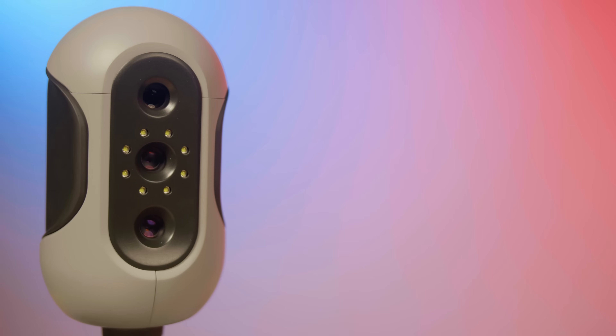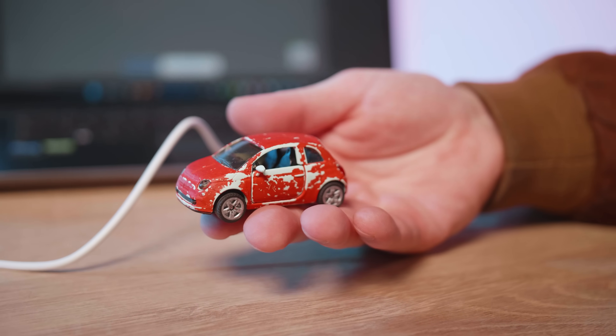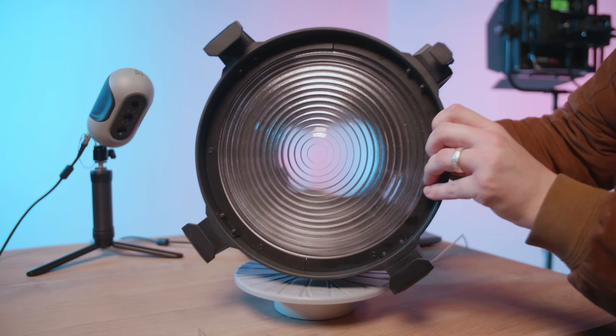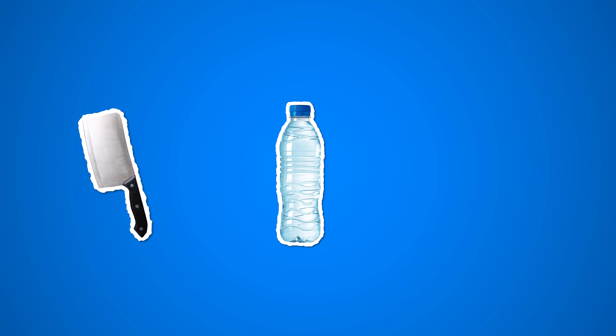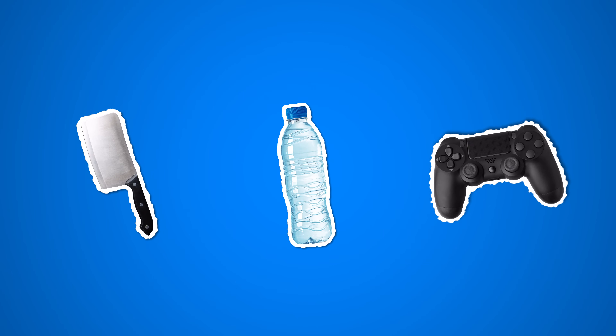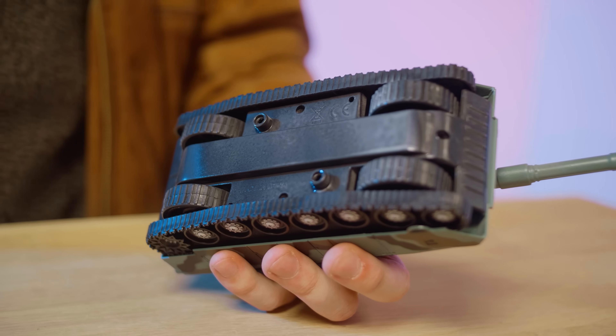Then it's time to select an object that you want to scan. The Mole scanner is made for medium to small sized objects — small miniatures or objects bigger than the turntable aren't recommended for best results. Also pay attention to the material of your object. Bright reflective surfaces, transparent objects, and deep blacks are hard to pick up. When working with those materials, spray something like dry shampoo on top to make those surfaces more visible for the scanner.